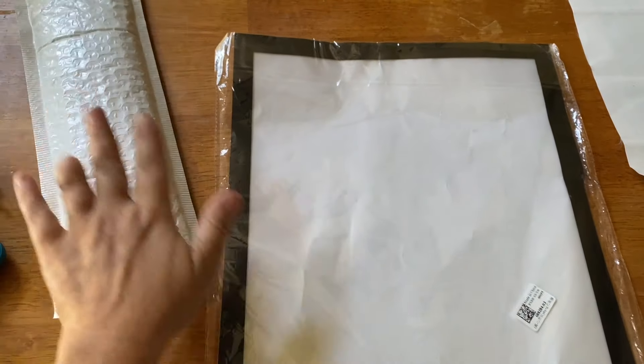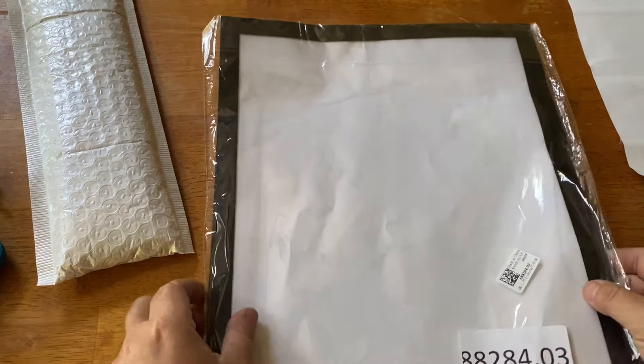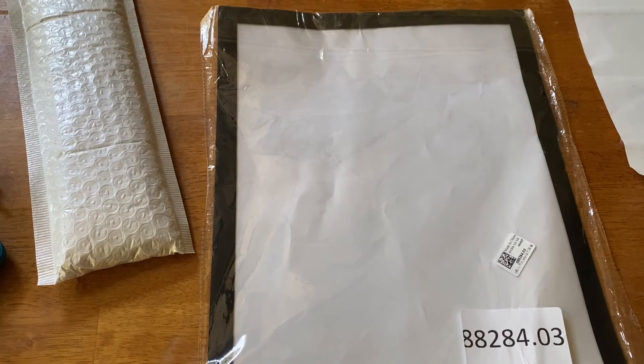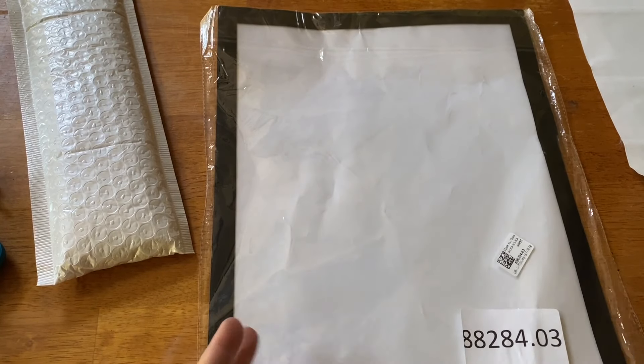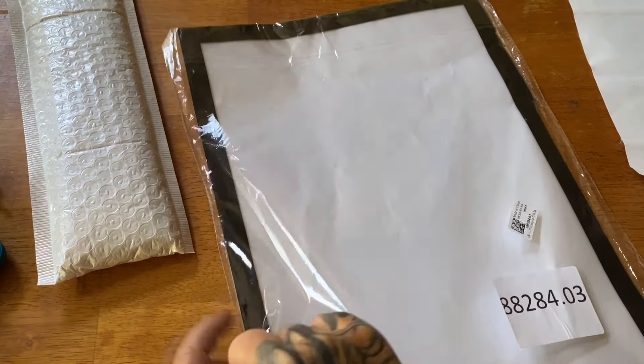I'm going to save the canvas for last and show you this first. What this is is a metallic photo frame — this is another budget-friendly option if you'd like to frame some of your finished projects. This one will fit a 30 by 40. I chose black; they do have some other colors.